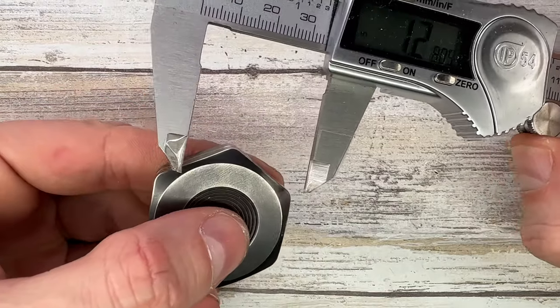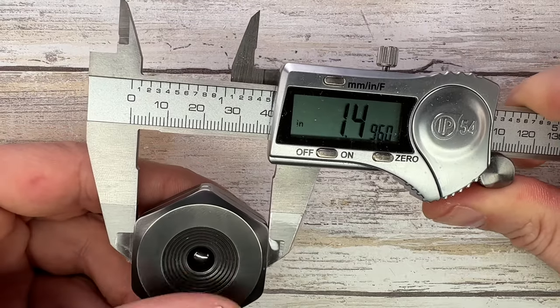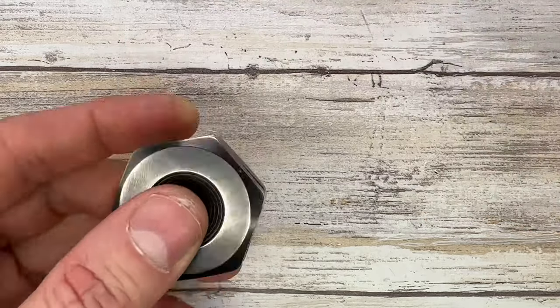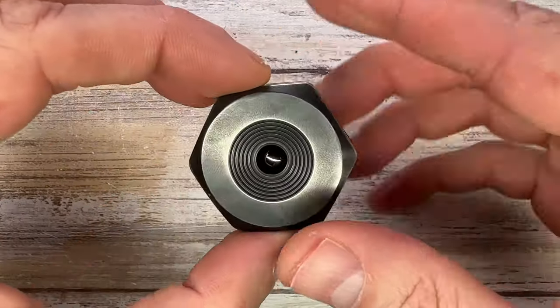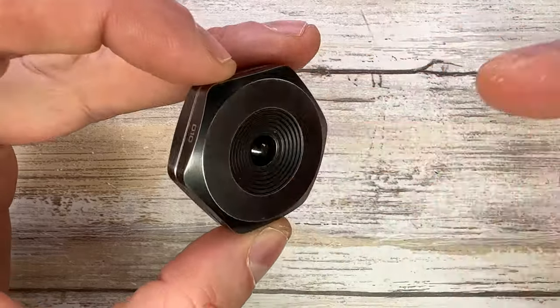Let's go ahead and check the measurements of this fella. It's going to be 1.49 to 1.5 inches across, with a thickness of 0.47 inches. So it's not big — it's classic haptic coin size, but it's kind of thick.